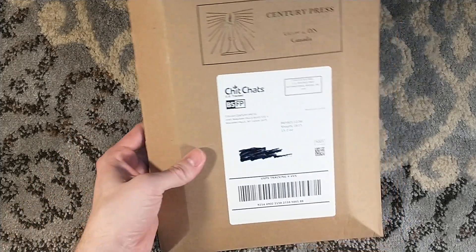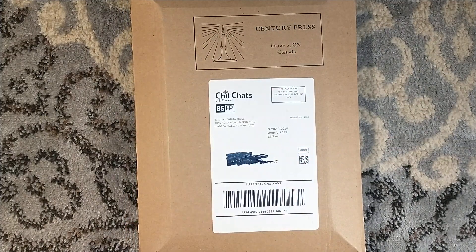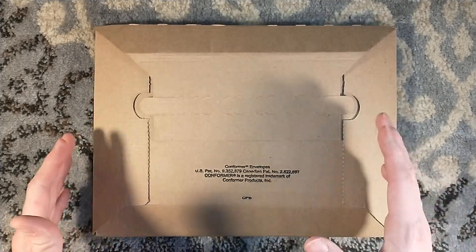Hello! Welcome to a very tiny unboxing. It's my third one that I've done from Century Press, and it's certainly not going to be my last. Little tiny books of beautiful, handmade publications.